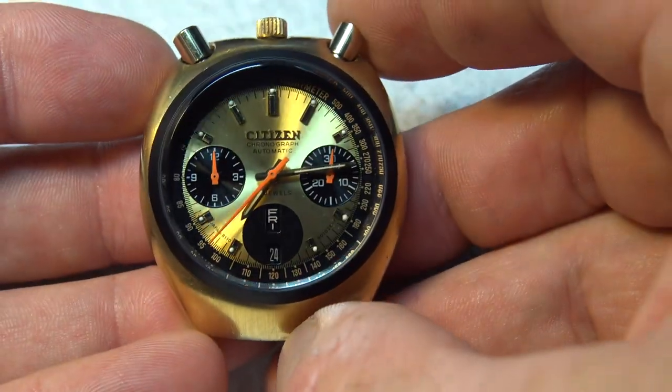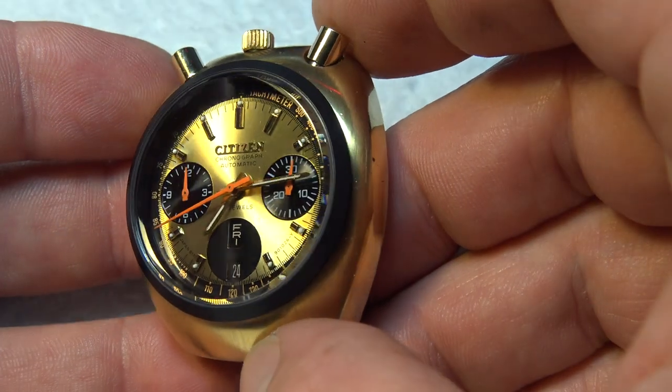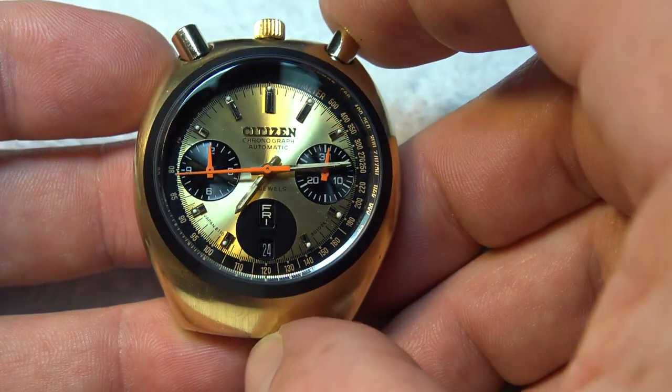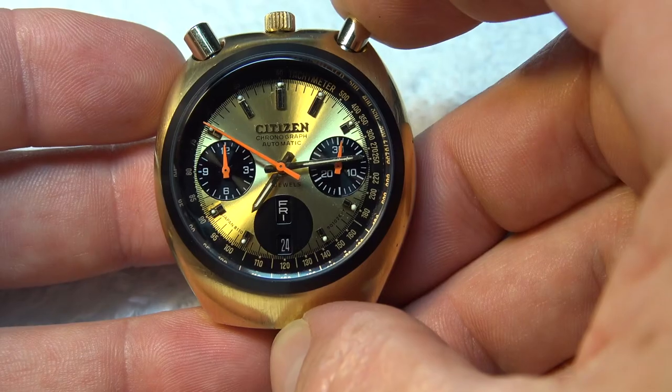I've been working on these specifically for years and my name is out there. If you search Brian Leiser, Citizen 8110A, you'll find me all over the place. I've done quite a few of these over the years — probably 250 to 300 of the 8110A chronograph movement, not this particular exact model, but many bullheads and the movement itself.